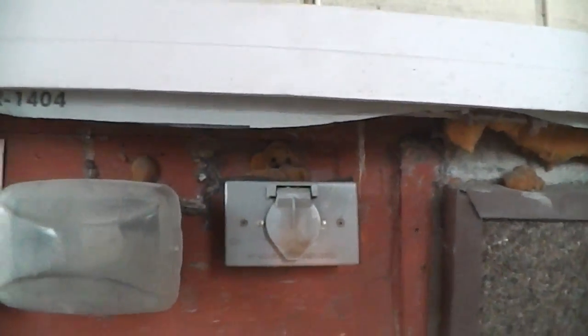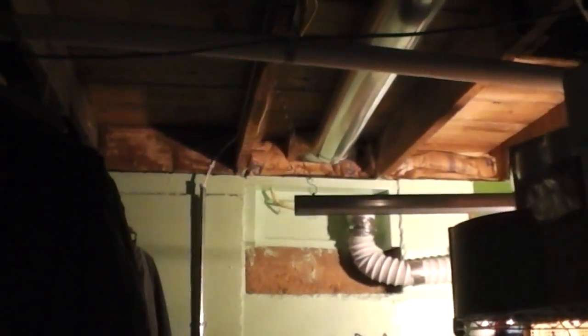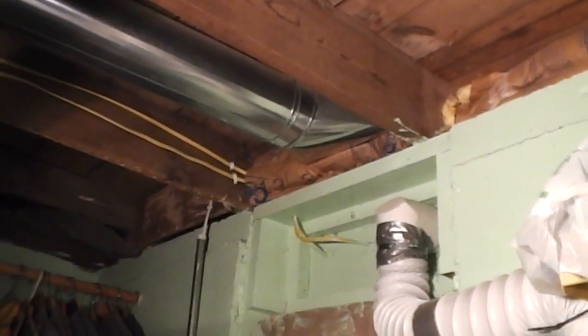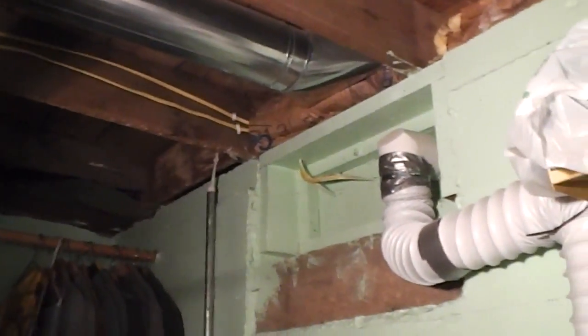The homeowner that had this home before had set it up so that he could put a generator outside in case of a power failure and ran the wires into the house. Kind of hard to see but they're there. We go from a different angle here — so there's the wires coming into the house.